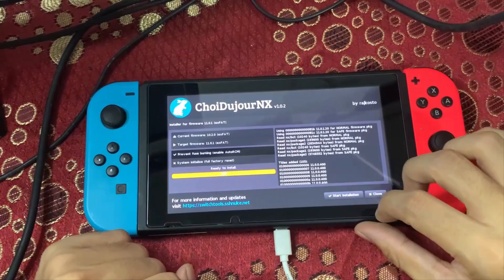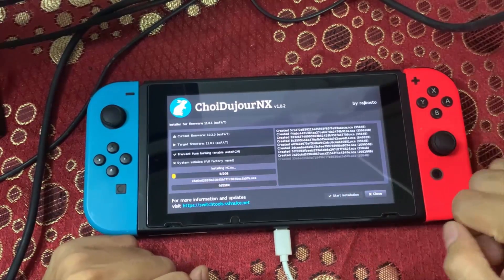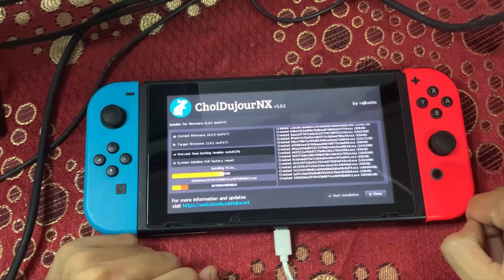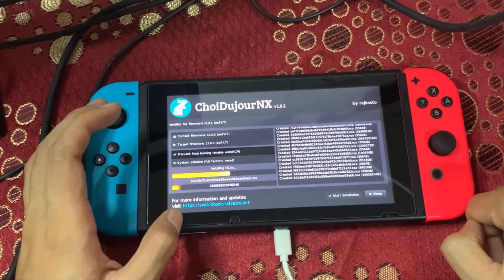Once you've confirmed you want to update your Switch, tap 'Start Installation'. It will now begin updating the Switch firmware to 11.0.1.